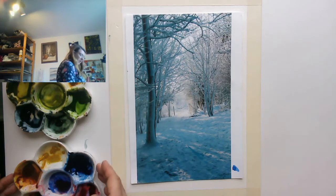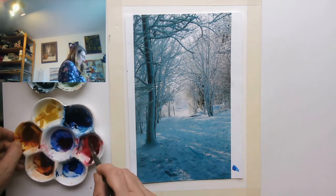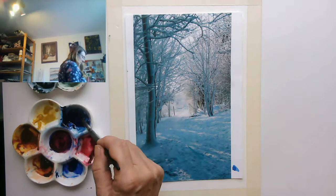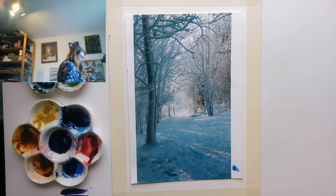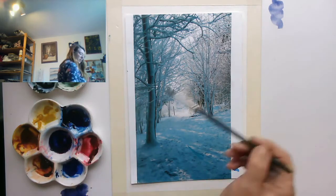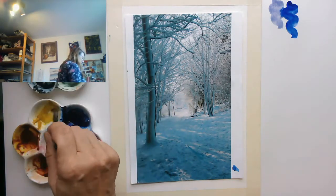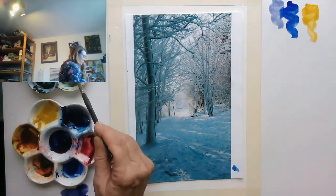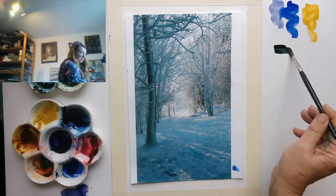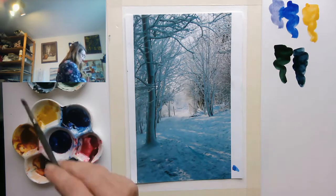I have my palette here. I'm using tube Winsor and Newton watercolors and I'm primarily going to be using gold ochre and a purple I've mixed up — that's Alizarin Crimson and French Ultramarine. I've also got some perylene green, which is a really nice dark, cool green, and a little bit of Payne's Grey which I might brown up a bit with some burnt umber.